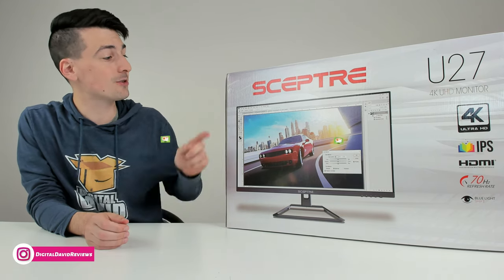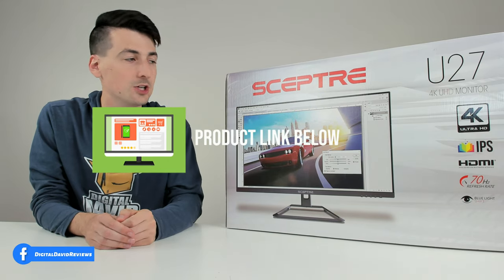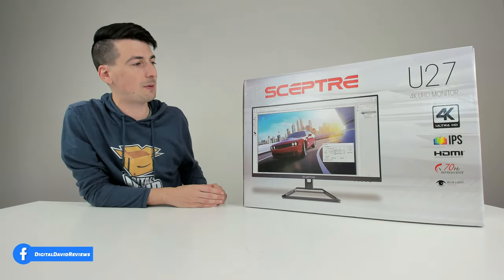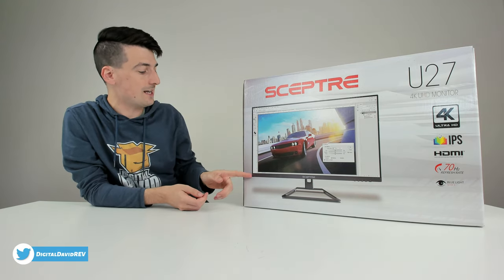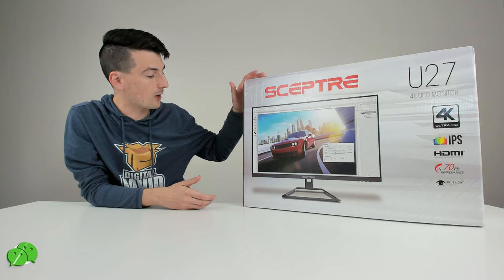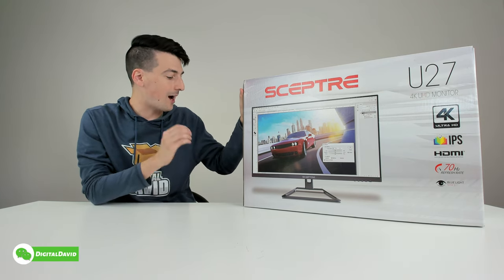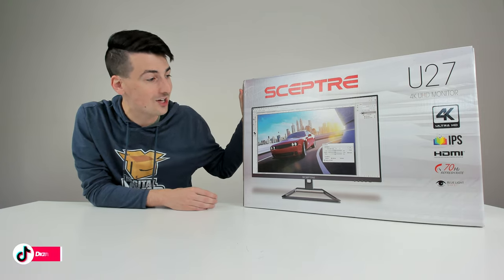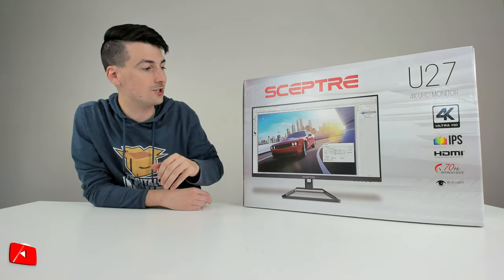If you're interested in this product and want to find out more, the link will be in the video description. You can see the nice retail box and packaging right here, walking us through some of the key tech specs. This is a 27-inch monitor measured diagonally, 4K resolution 3840 by 2160p, and it's an IPS panel with a 70Hz refresh rate.